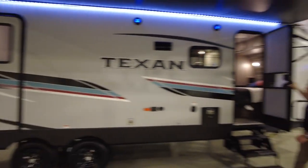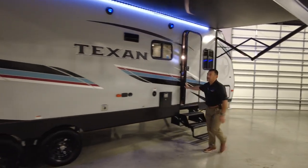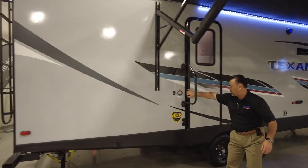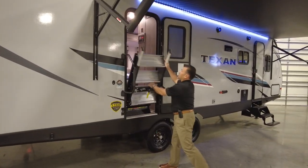This unit here has two entries. We have a door into the bedroom with your steps, and we also have a door into the back part of the coach. Always with the solid steps.